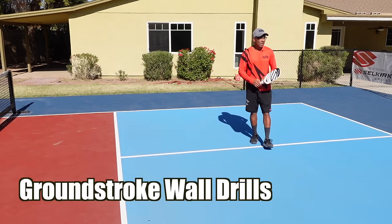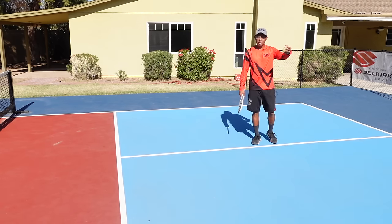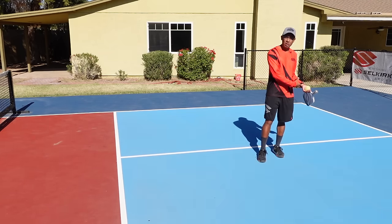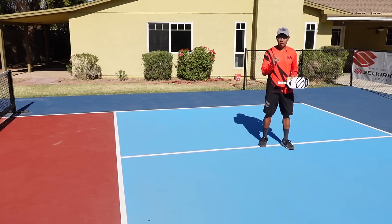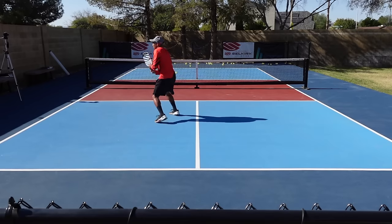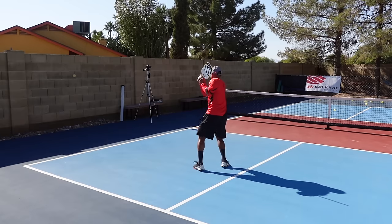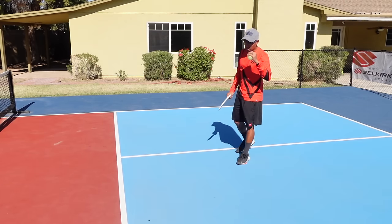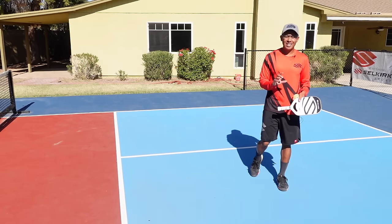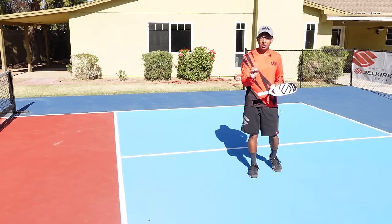If you don't have a court, you can definitely do it on a wall. Right here I have my brick wall in my backyard. The bounce will change depending on where it hits the wall, but this is just really good practice. I'm going to start with just forehands, then go to just backhands, and then alternate going from forehands to backhands. I'm working on my technique, hitting that ball and keeping that contact point out in front. Try not to hit it too hard in the beginning because if you hit it too hard, it's going to come really fast at your feet. This is all about good quality control.